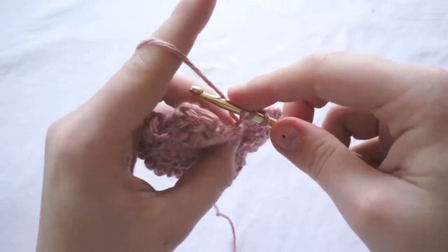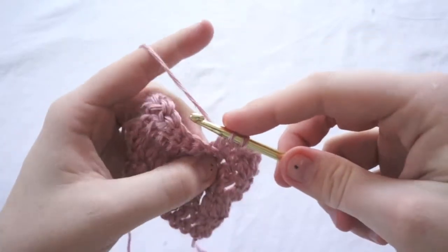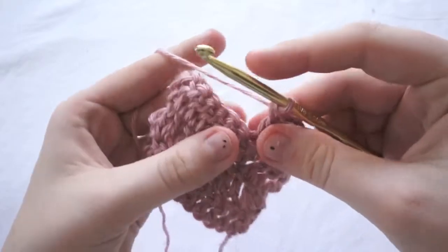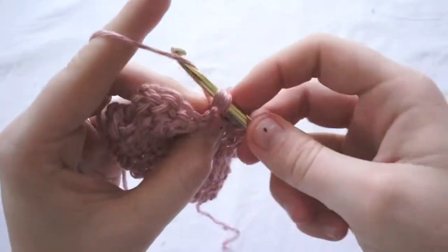Yarn over, pull through the first two loops, yarn over again and pull through the last two loops. Now finish this row.